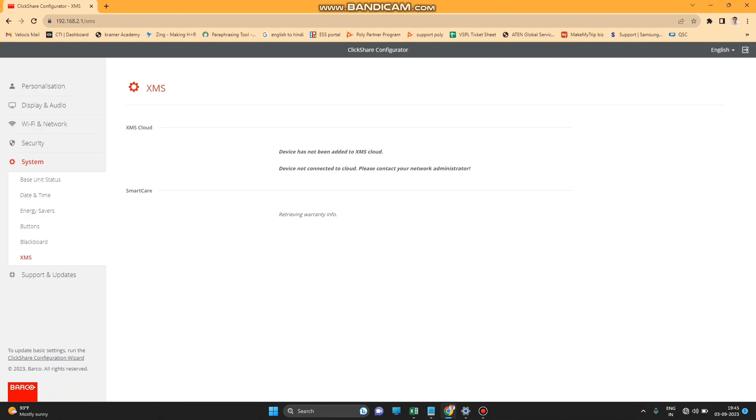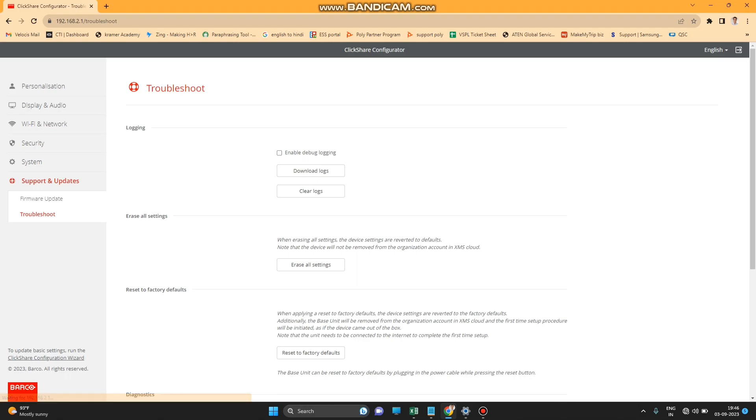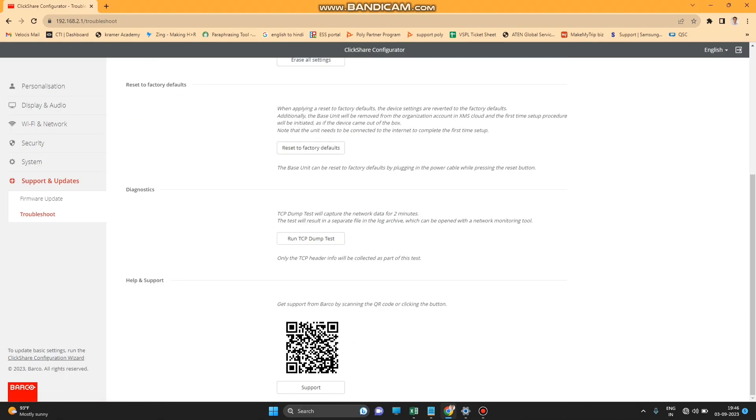The XMS Cloud section is where the pairing code is generated — we'll look at that shortly. Under Support, you can do a manual firmware update. The Troubleshoot section allows you to reset your device or get support if needed.